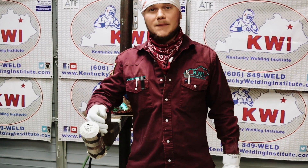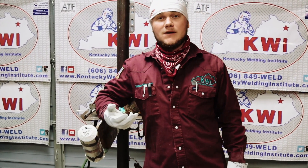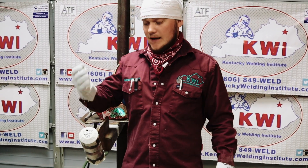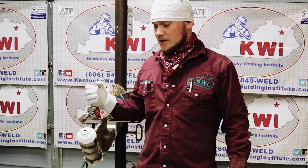Alright guys, so we got it tacked up in the 6G position. Remember, on a 6G test you allow plus or minus 5 degrees, so you can have it at a 50 degree angle or at a 40 degree angle. So on this one we got it tacked up, we got our purge hose in. What that purge hose is doing is flowing argon inside this pipe. When you're welding stainless, you can't have any oxygen inside there or otherwise it'll cause sugaring.